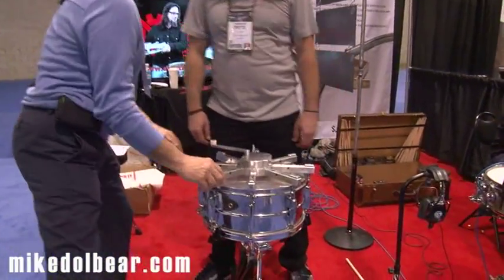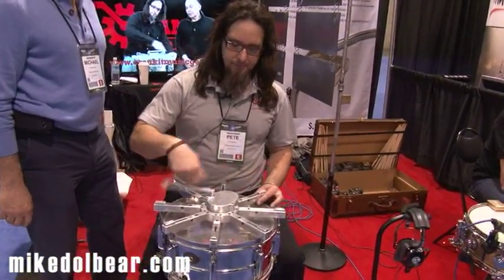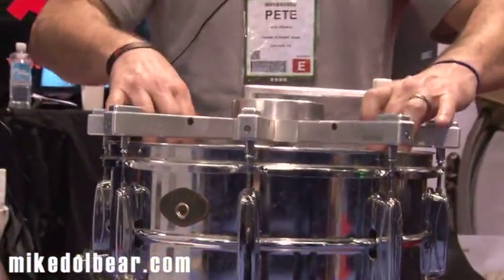And Pete, you want to show them how this works? Sure. So to take off the drum head you just like this — this one's already a little bit loose — and then to tighten it you just kind of seat the drum head.